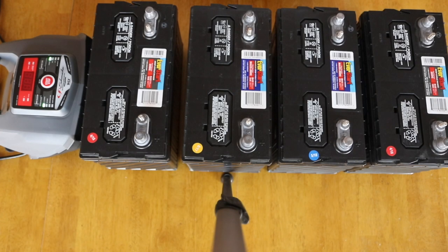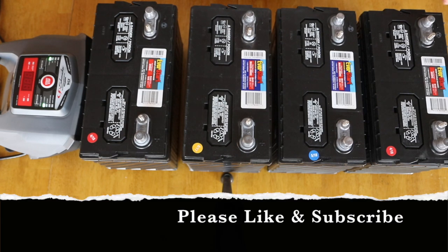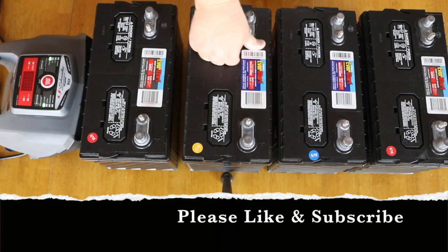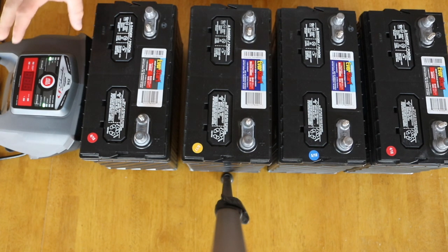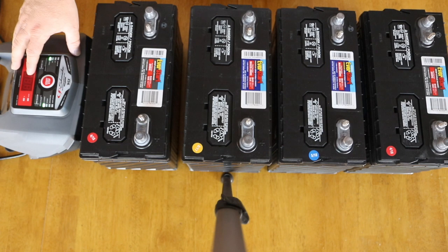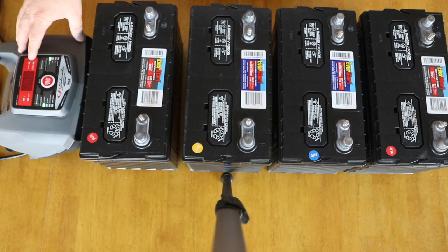Welcome back to Fixin' to Do It All. As I promised in one of my previous videos, I have got four deep cycle batteries here. I am going to show you something that I have learned about them when having four wired in parallel with each other — I will share that towards the end of the video. I've got my Schumacher battery charger here for 6-volt and 12-volt batteries, which I did a video on previously as well.